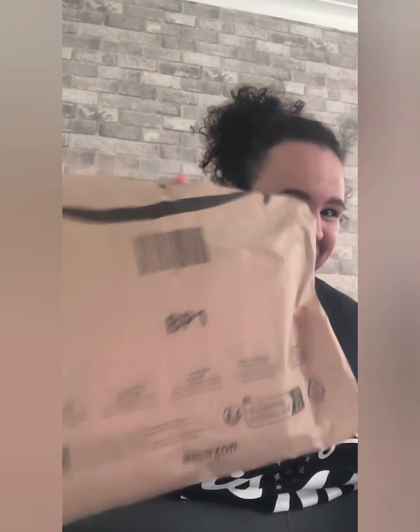Hi guys, welcome back to my channel. My name is Hannah — if you're new here, welcome, and if you're coming back again, welcome back. So it's arrived! My belly dancing skirts — can you hear them? I'm going to be trying on and reviewing these lovely belly dancing skirts that I ordered.